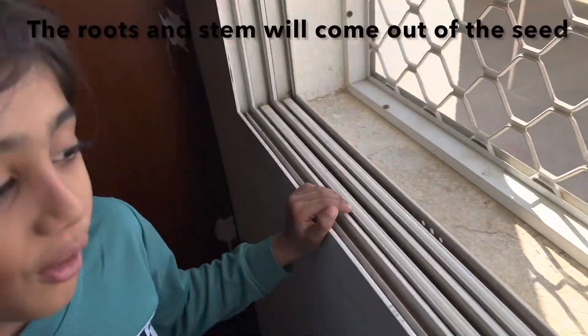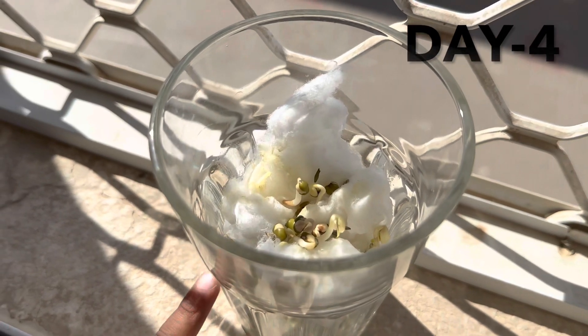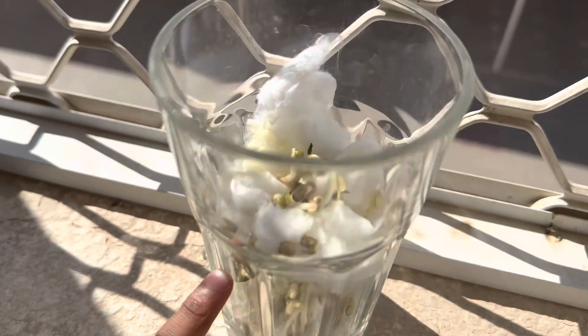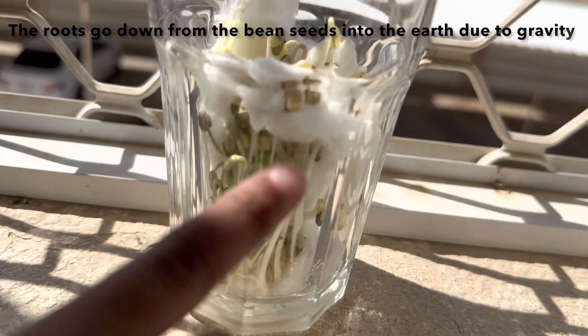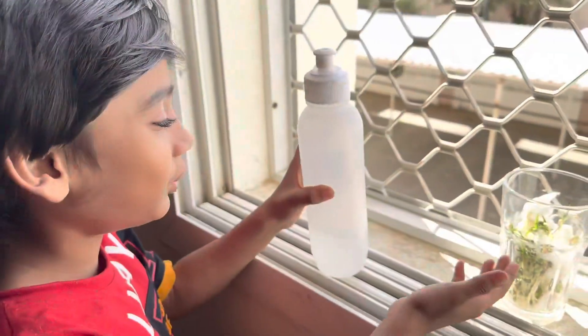There you have it. Wow, this is amazing, Mama. Isn't it? Look, it's growing. This is growing first. I can see roots and leaves.